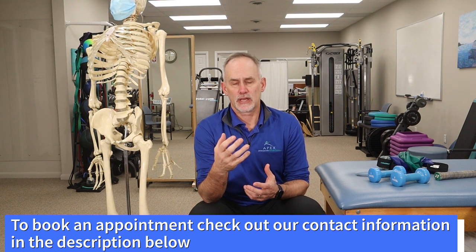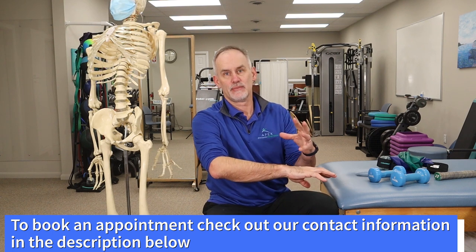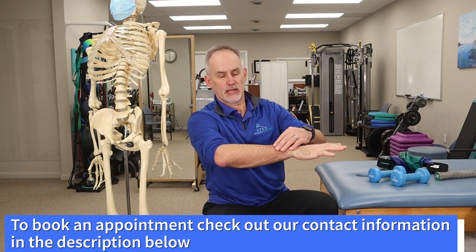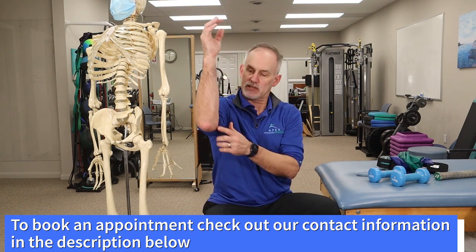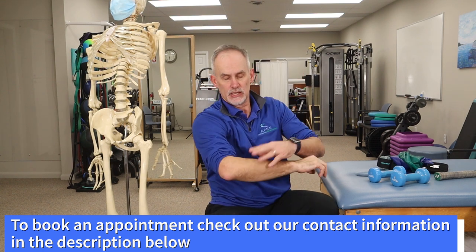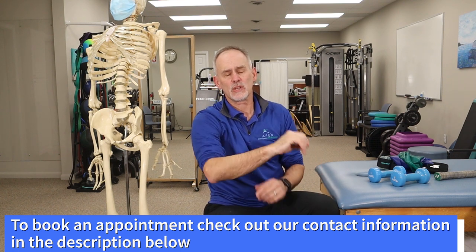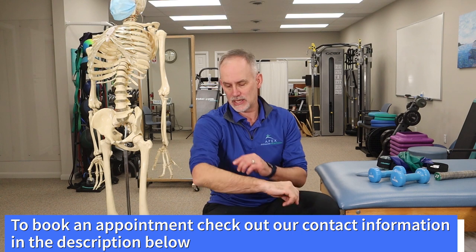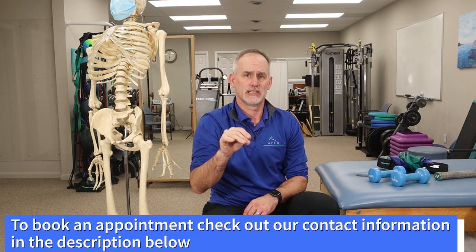A little bit about the anatomy. Tennis elbow involves a tendon called the common extensor tendon — extensor meaning wrist extension and finger extension. These tendons come together into the muscle bellies and then attach on a little knob called the lateral epicondyle. You have one on the other side called the medial epicondyle, and that's more of golfer's elbow. The one most affected is the extensor carpi radialis brevis, which has more trouble than anything else at that attachment point.